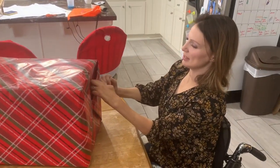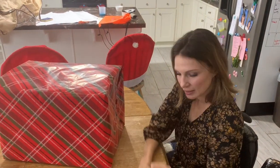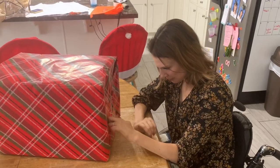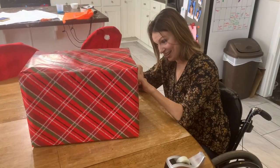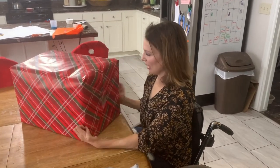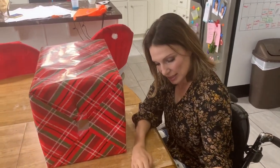Straighten up these little pieces right here. Just make it a little bit flush. My husband's like, it's gone. So this is the only spot that didn't really cover. What can we do? What can we do, Daisy? You got a sword? What can we do to fix that?